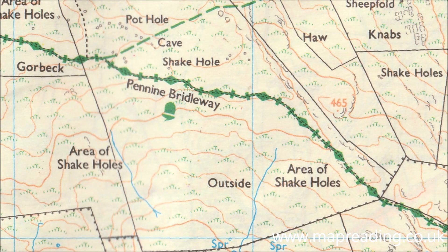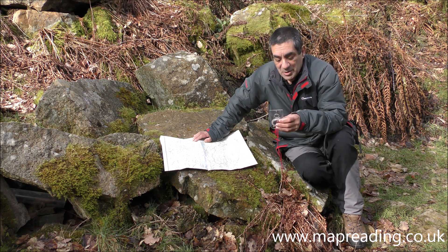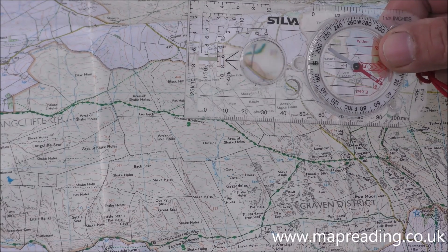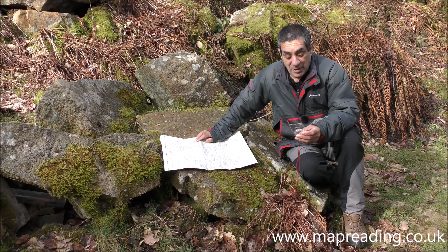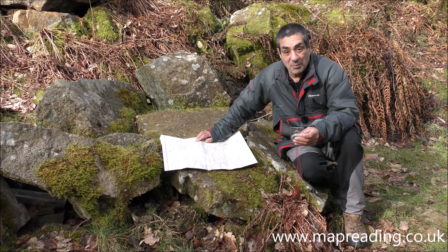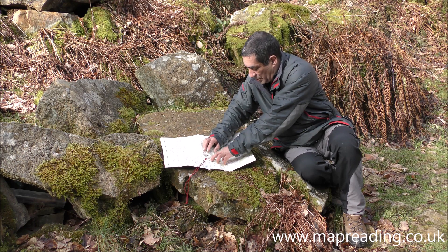I'm going to assume that we are here — indicated on screen with a big black arrow — where the Pennine Bridleway junctions with a wall, and we're going to go in a straight line across the country to where the bridleway goes through another wall. I'll be using the parallax line on this compass, putting this black line on where I am and where I want to go. If you don't have a parallax line, you can use the edge of the compass placed on your start and destination points.